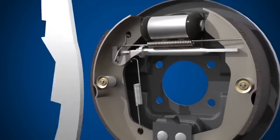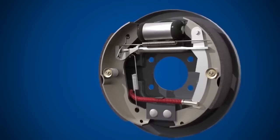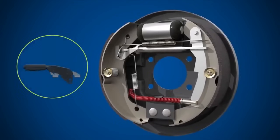Finally, we have the handbrake mechanism. The handbrake cable enters the drum through the back plate and connects to the brake shoe lever arm. Cable, electronic and hydraulic systems are found in handbrakes, but in our example, cables are used to activate the rear brakes.